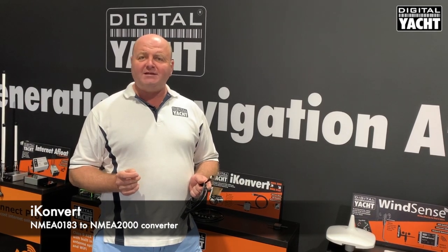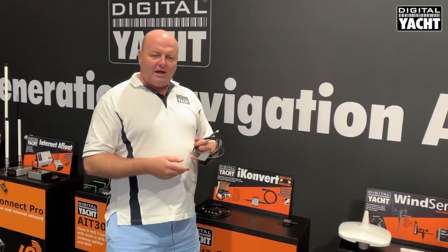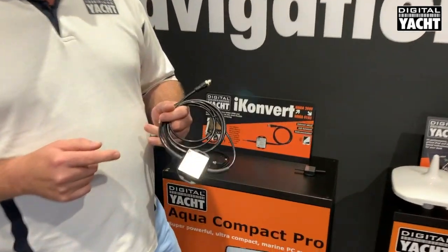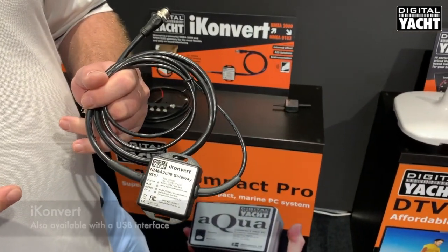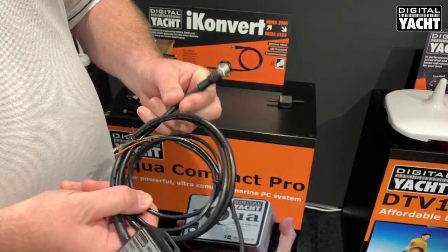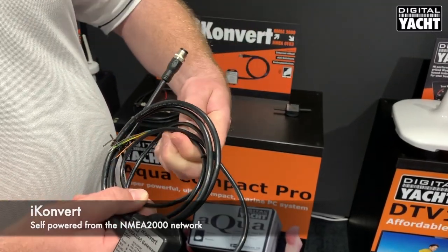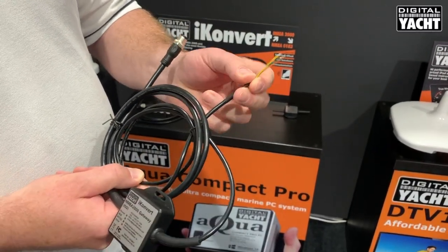Hi, it's Nick from Digital Yacht at the 2019 Fort Lauderdale Boat Show, where we're showing our new iConvert NMEA 2000 to NMEA 0183 interface. iConvert is a universal converter that converts NMEA 2000 data to NMEA 0183. It's really simple to install — simply T into the NMEA 2000 backbone and then connect the NMEA 0183 device.